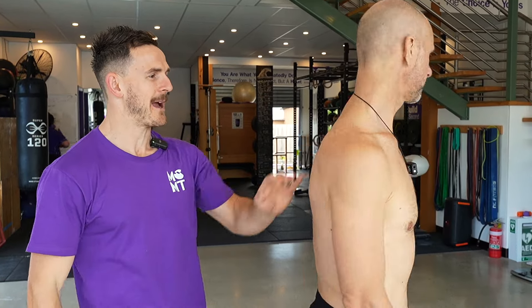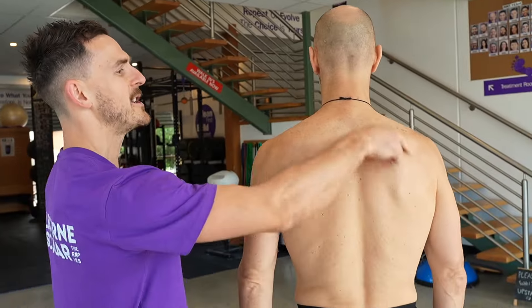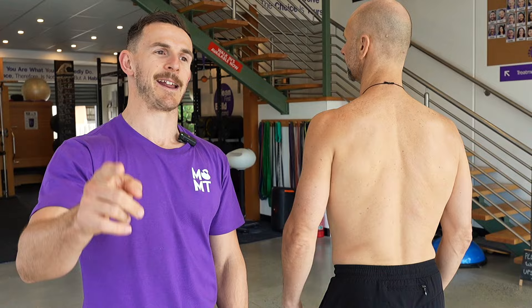G'day guys, Jason Ninge here. We've got five exercises to fix your upper back, shoulder blade pain, even upper trap and neck pain. So if you're getting pain in this sort of region here, these exercises are gonna help ya.